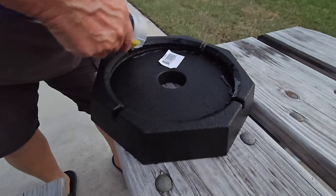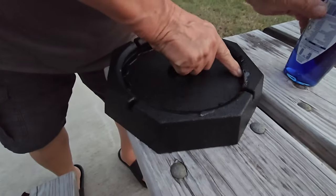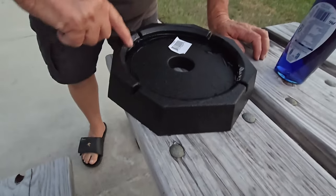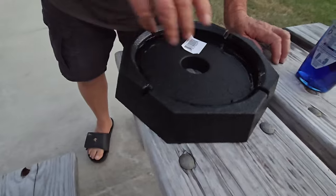Just squirt it all around the edge there. It doesn't necessarily have to be done that way, but that's what we use. Just make sure it all gets in there so it can seal — lubricate it.